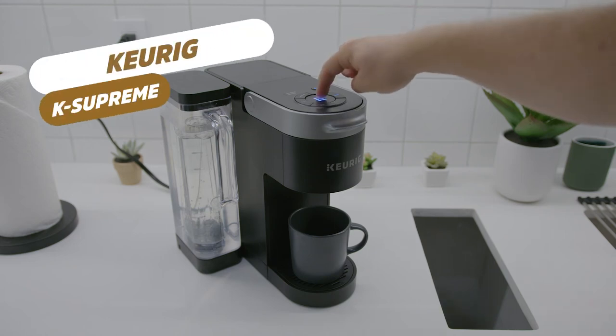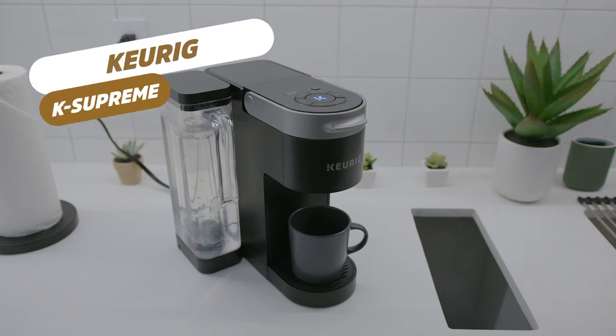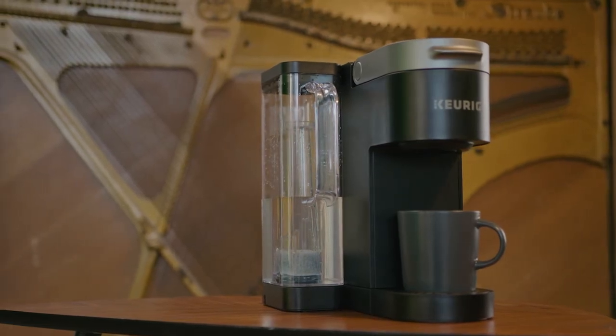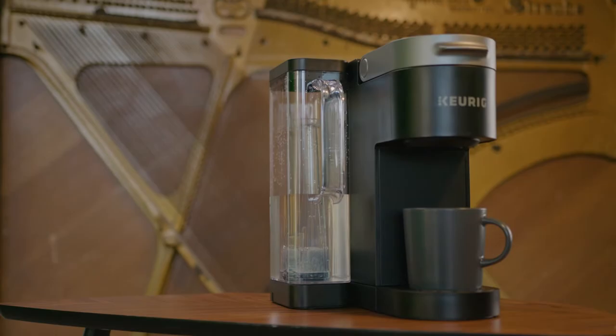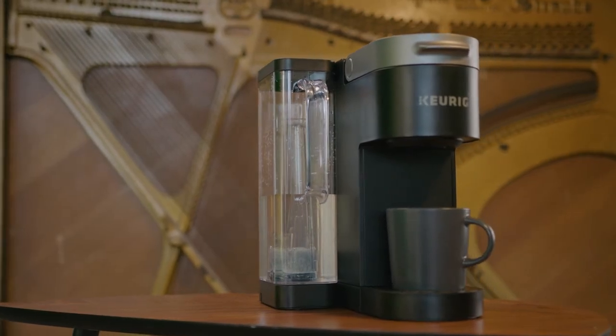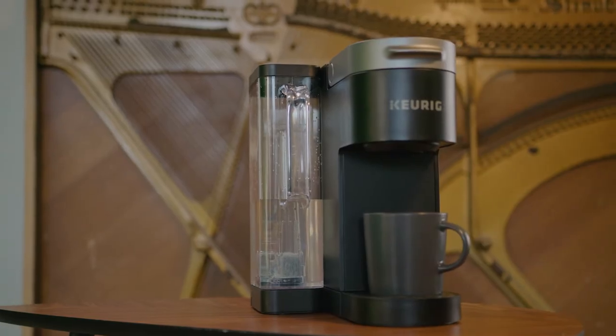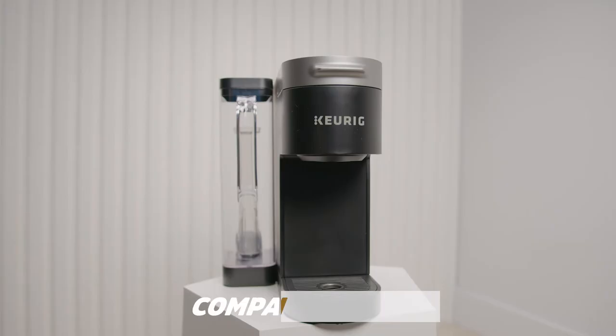This is the Keurig K-Supreme coffee machine. This is a relatively affordable coffee maker that can fit in almost any kitchen design and consistently brew a flavorful, aromatic cup of coffee. Although I thought this was an excellent model considering the price and performance, I noticed some key things that might make this the perfect option for some users and less than ideal for others, so it's best to learn about it before spending your hard-earned money.